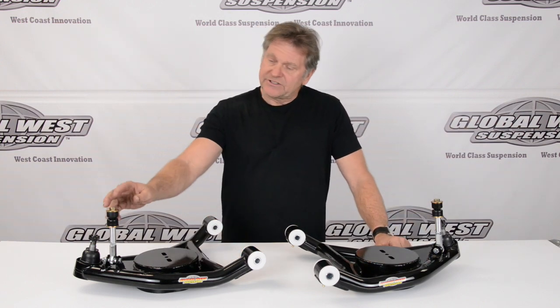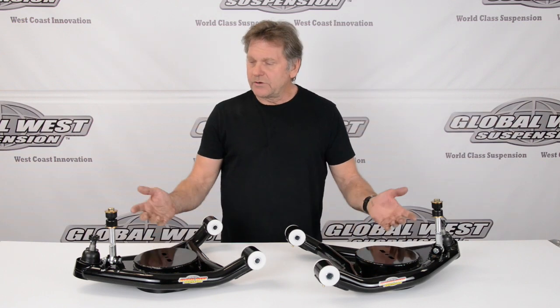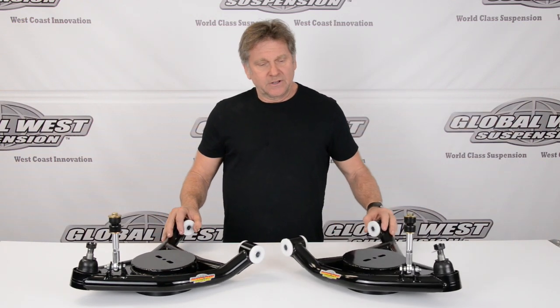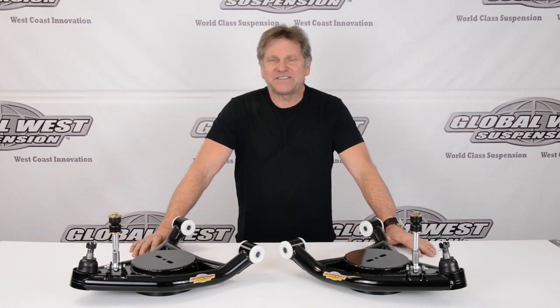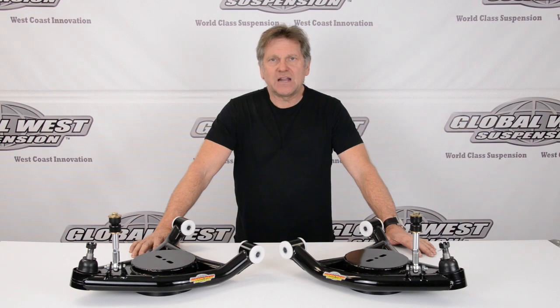Ball joints are set up, along with your sway bar mounts. Everything's ready to go — they're pre-assembled. The part number for this is CTA 16B. Again, it's for '71 through '76 Impalas and Rivieras.